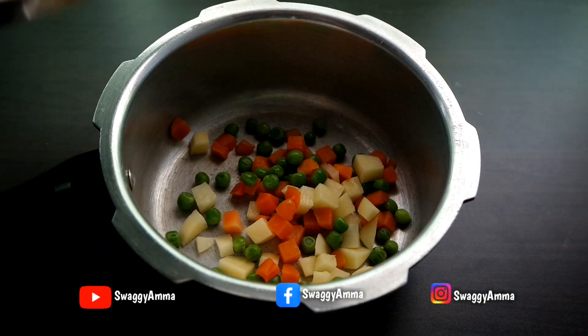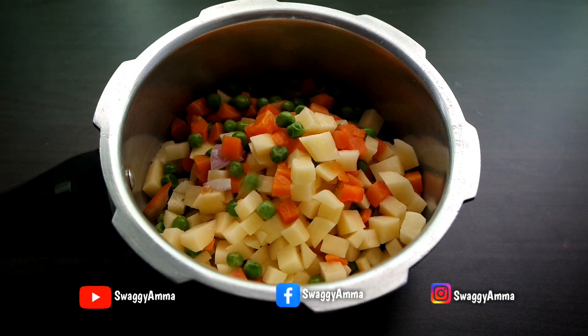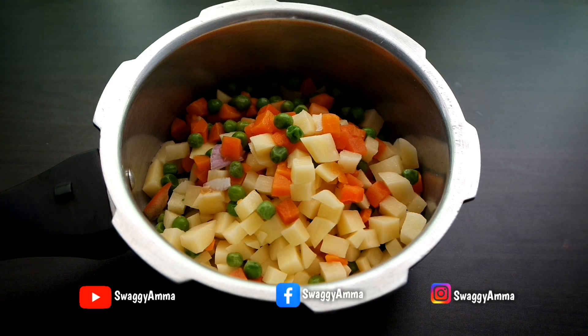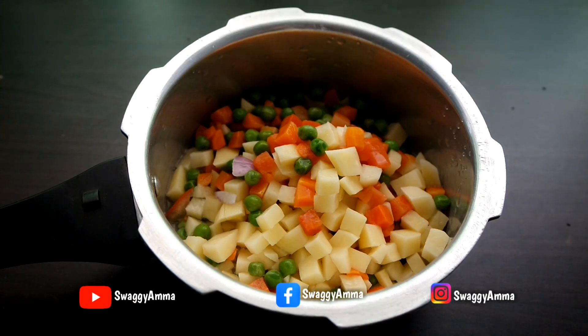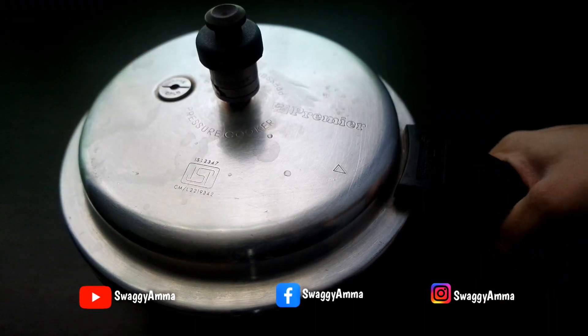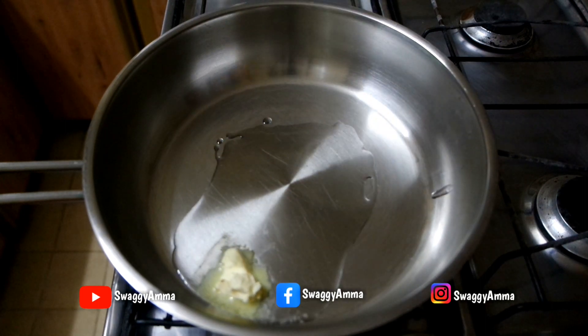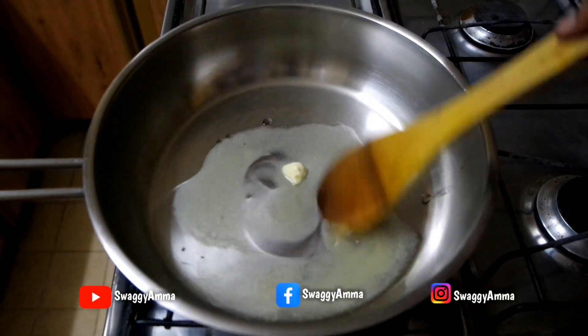Take a pressure cooker and transfer the green peas, potato, and carrots into it. Add half a cup of water, close with the lid, and pressure cook for three whistles on medium flame.